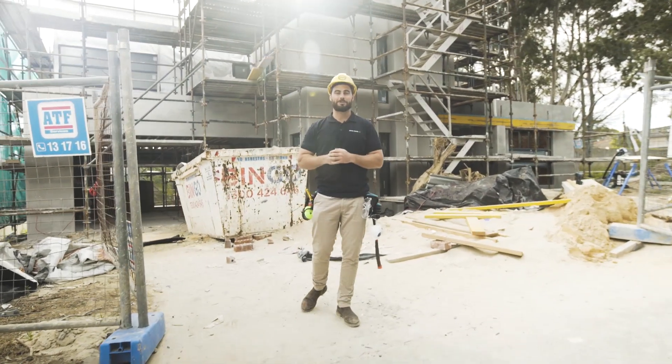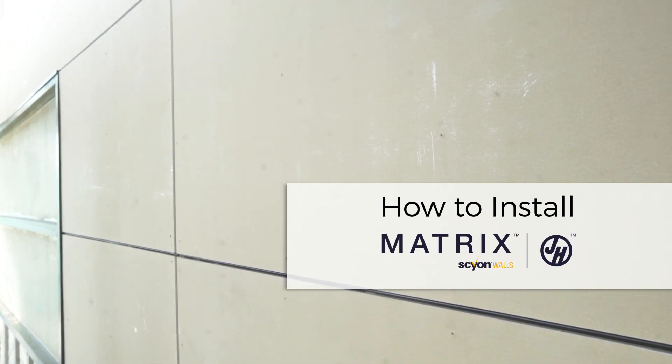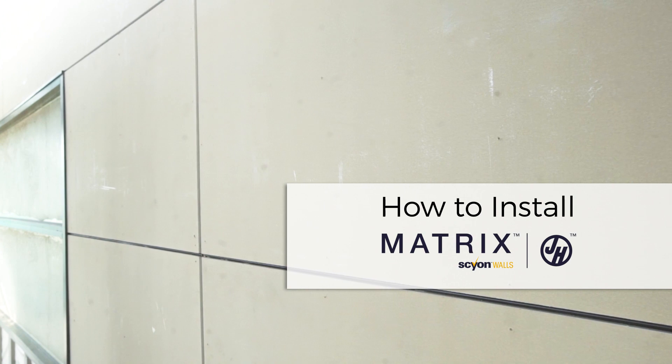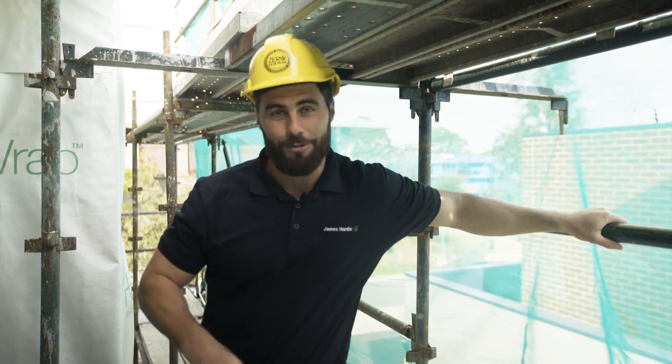Hi, thanks for watching this online demonstration of James Hardie Matrix Cladding. Designing and building a contemporary home that can handle any kind of weather is all about the preparation and the detail. So let's see how we do it.